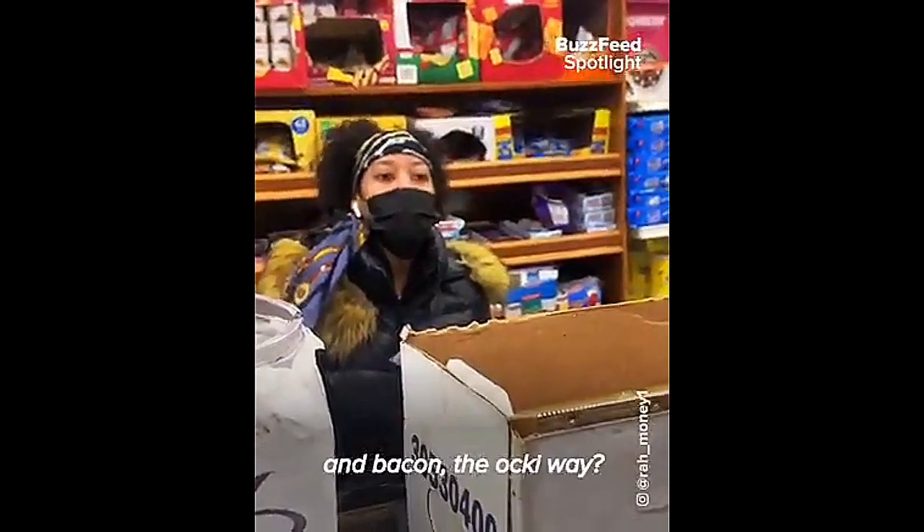Yes, may I help you today? Can I get a cheeseburger with spicy chicken cutlet and bacon, the Aki way? Sure, sure.